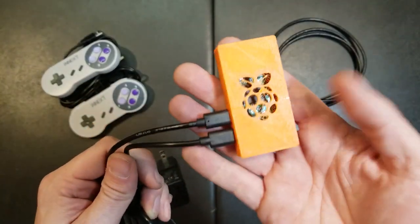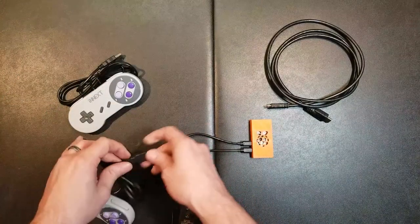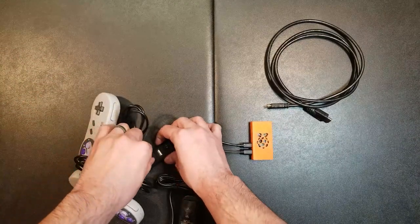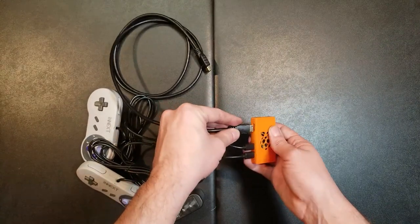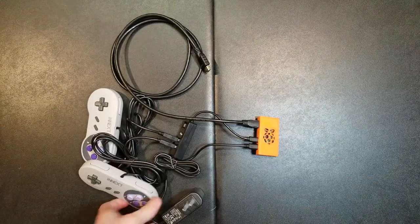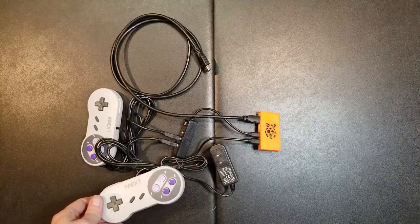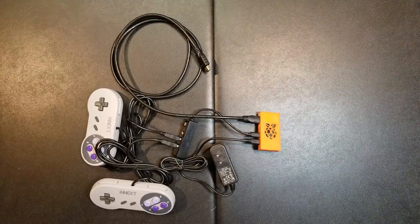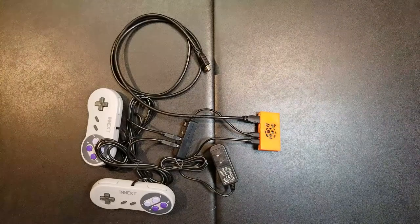We're going to plug the USB hub into the USB port and then plug the power into the power port — just like that. We might as well get everything plugged in. We'll plug in this USB controller and this USB controller, and then we'll need the mini HDMI plugged in. The only other thing we might need, just in case there's additional configuration we can't do with the controller, is a USB keyboard, possibly a USB mouse. But for now I'm going to take this and plug it into the TV and see what happens.